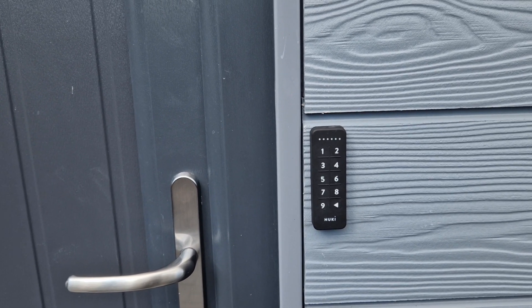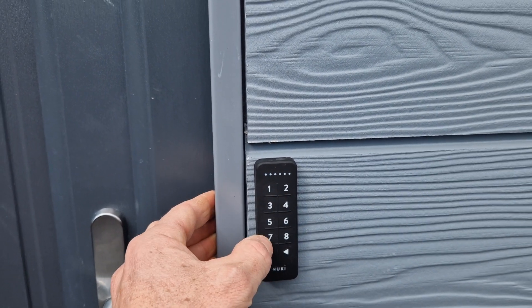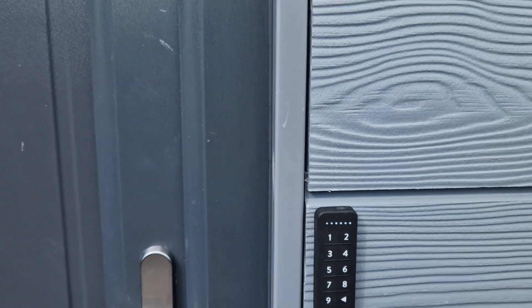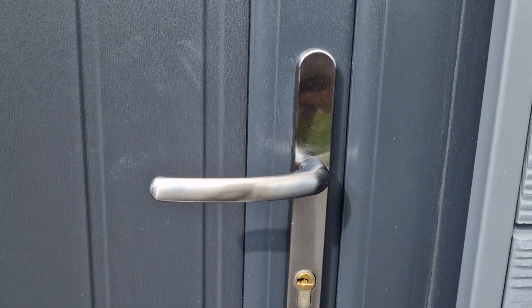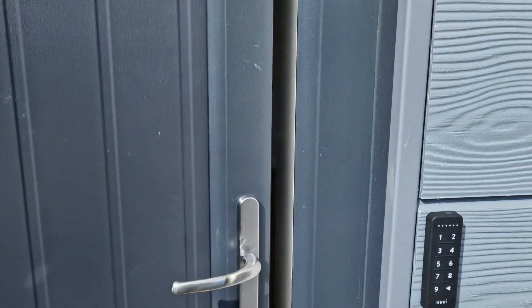If you've got a zero, that will be replaced with a one. So I'm going to use the code 514794. You should be able to hear the audible sound of the lock rotating — and that's the door now opened.